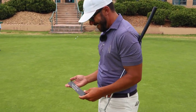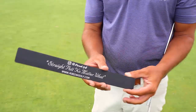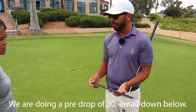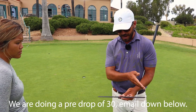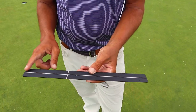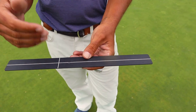Straight putt no matter what. Let me explain it. We've seen the rulers, the simple things you can put down — the three-foot ones, the yardstick. This one's 14 inches. Nine inches for the starting line — that's all you need to see. But what I love is the five inches behind it. You put the ball in a little groove right there so you don't have to put it down every time. You can just roll the ball right up on it.